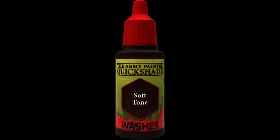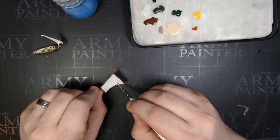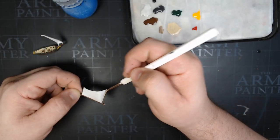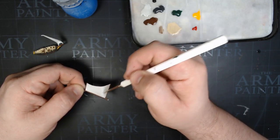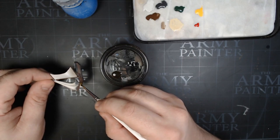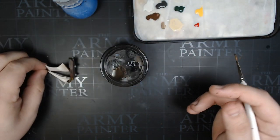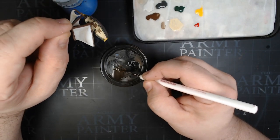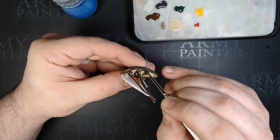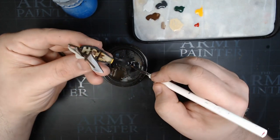Next we're going to grab some Soft Tone and mix it roughly 50-50 with our Spaceship Exterior to add some light tan colors into our sails, to show some dirt and sail usage and give some subtle shading. We're also going to add some Soft Tone to the front. Then I'm diluting some Soft Tone with water, roughly 50-50, and we're going to use this to cover the decking on the inside of the ship. It really knocks down the brightness of that Skeleton Bone and makes it look like weather-worn planks on the inside. Really important step — you definitely do not want it full strength, it's not going to look right.